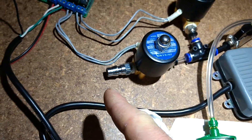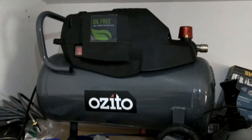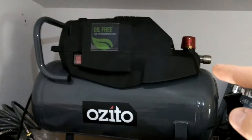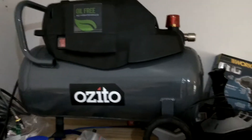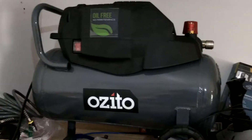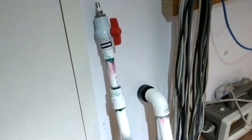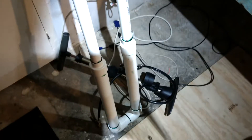Now to pressurise this, you've got a few options. The obvious option is a compressor — this one was about 120 Australian dollars — but when you switch that on the entire block can hear it. It's really super loud, and since I have a baby upstairs, I went to the hardware store and made this horrible contraption here.